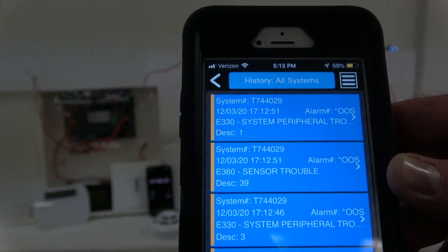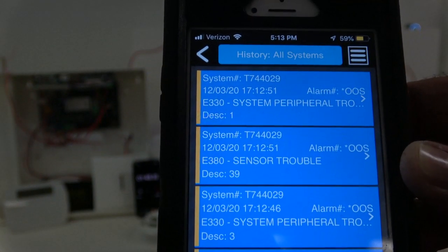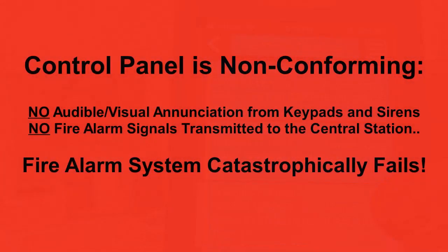As you can see, the central station received a system peripheral trouble — no indication that a fire emergency is occurring in the home, and the fire department will not be notified.